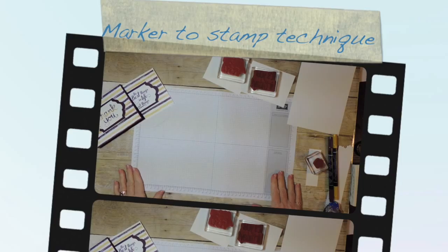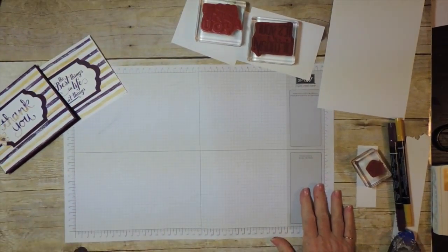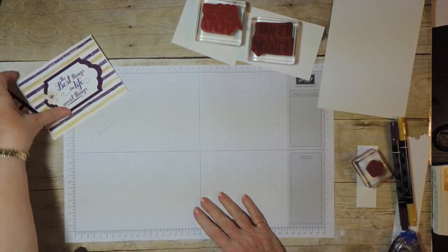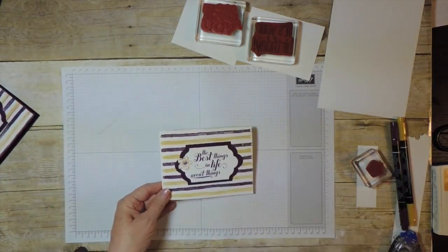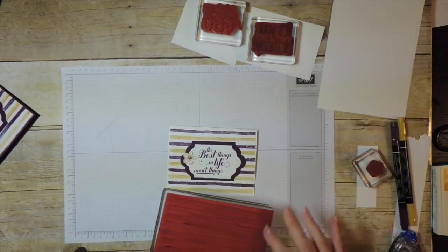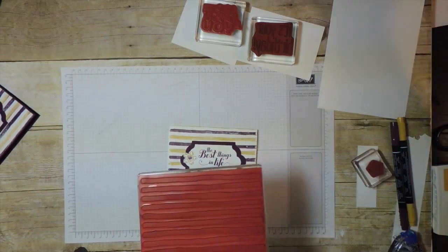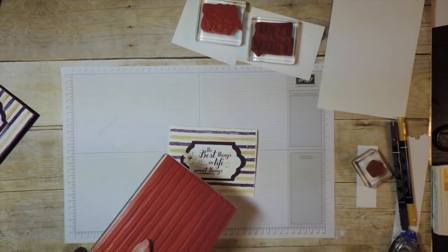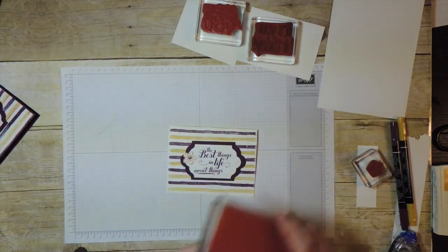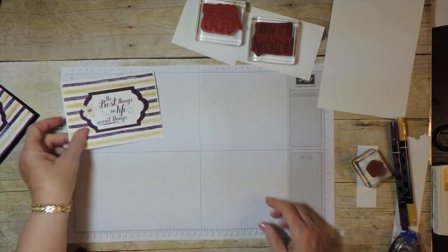Hi, this is Diane at DianesCards.com, and today I want to show you some techniques for using markers to color your stamps. This is the card that I posted, and I used the background stamp with the stripes on it — it's called Brushstrokes. I just took my marker and did one stripe in Blackberry Bliss, one stripe in Hello Honey, and so forth. That takes a little while, so I'm going to do something a little quicker right now.